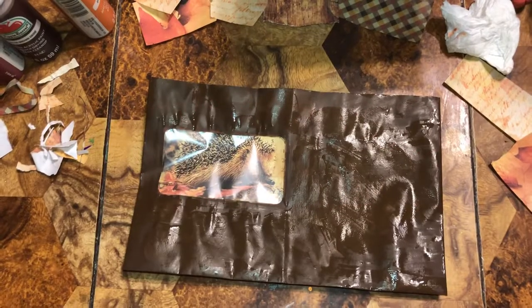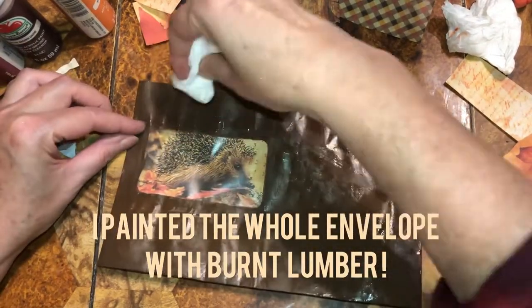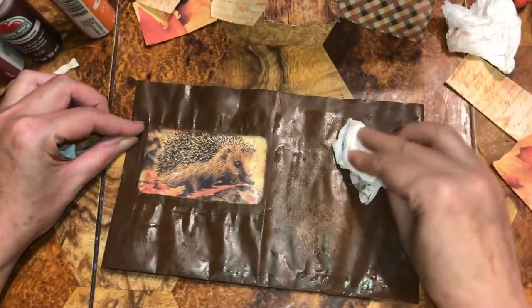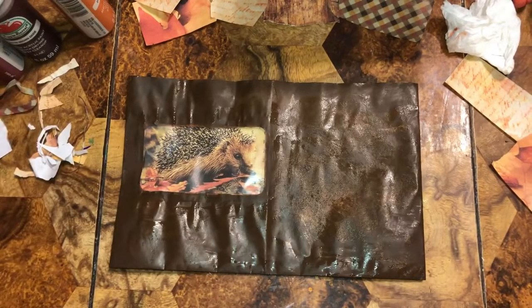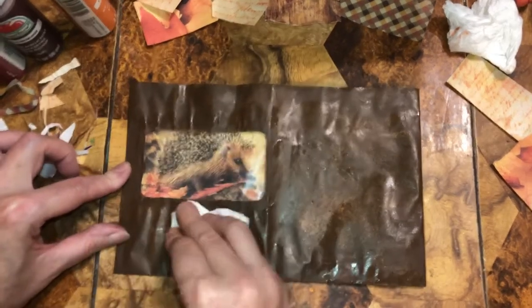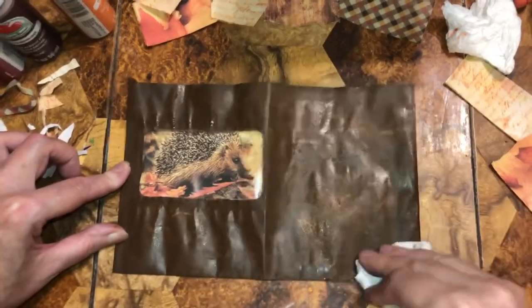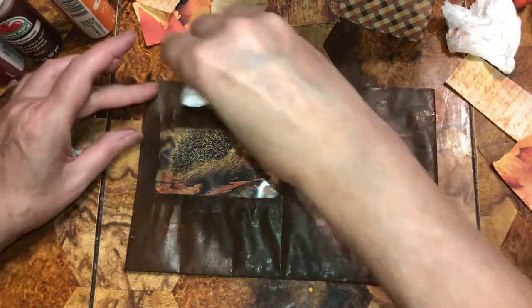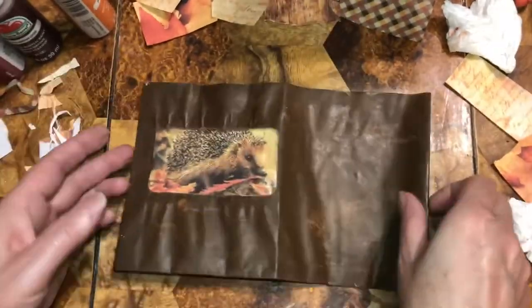I wanted to show you another effect: paint the whole envelope and then take this — it just gives it a texture and different pattern than just plain old paint. I probably waited till it was a bit too dry but you're getting a sense of it — texture too.